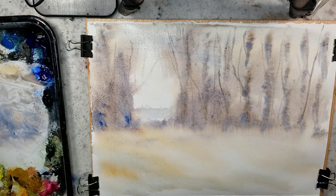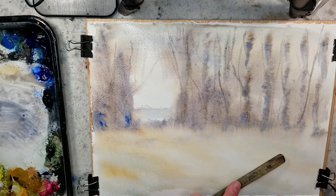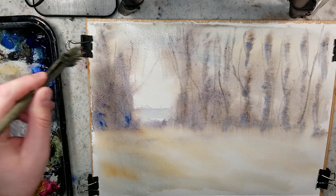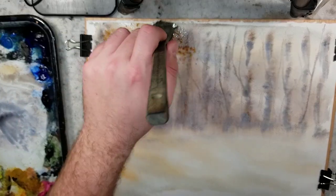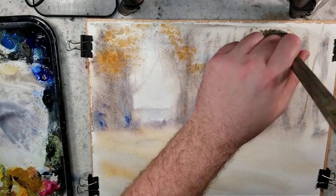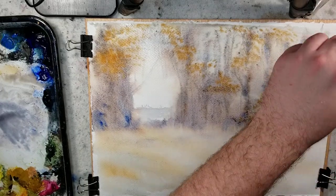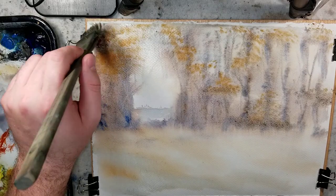So this is the first initial layer. We don't really have to worry too much about how it's looking since I'm going to build up on top of it. But since we're going to have a lot of foliage, I think it would be beneficial to start playing around with some foliage colors. So I'm going to grab a little bit stronger raw sienna and play around with the pattern — areas where they're bunched together and areas where they're apart. Burnt sienna works good for this, along with lemon yellow and light red oxide.